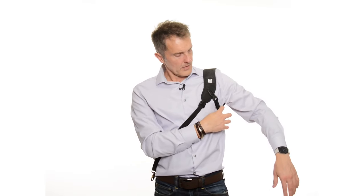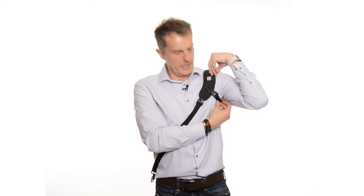Now this underarm strap is called the Brad and I like it tighter. So we just tighten it up, get it feeling nice. I like it tight because I don't like the strap being loose. And once I put some weight on the camera, that'll hold good and tight.